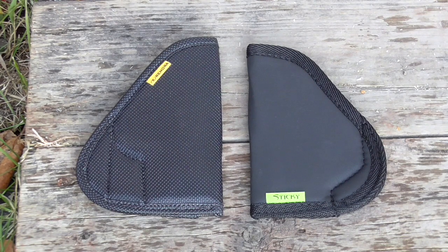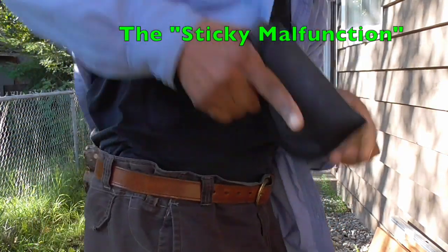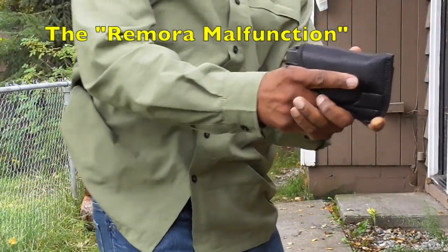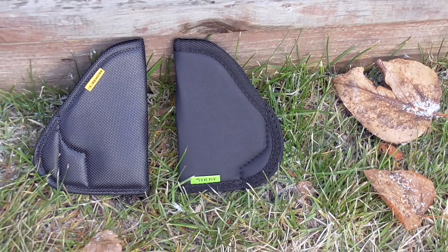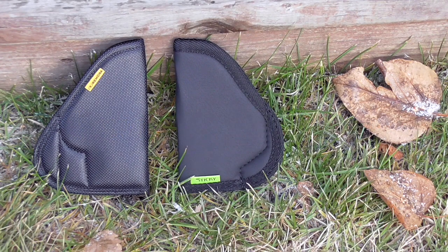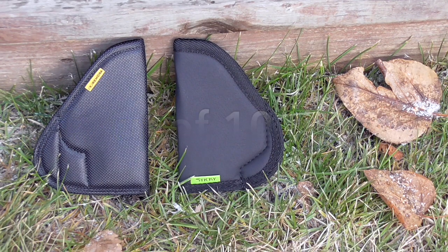I did have some problems with both holsters. Both holsters failed. With the Remora, on an average of 10 draws, it failed four times — it was presented with the gun. The Sticky in 10 draws was presented two times with the gun. So I'm a little disappointed.